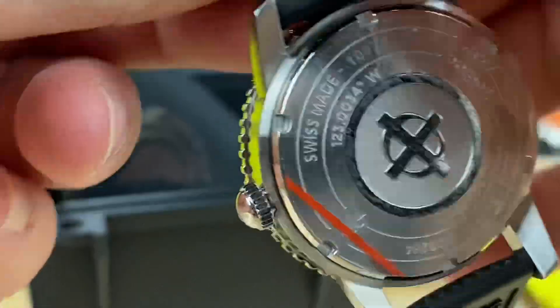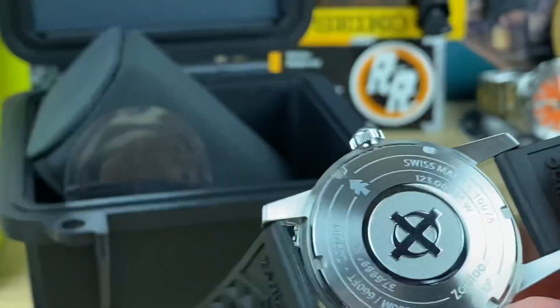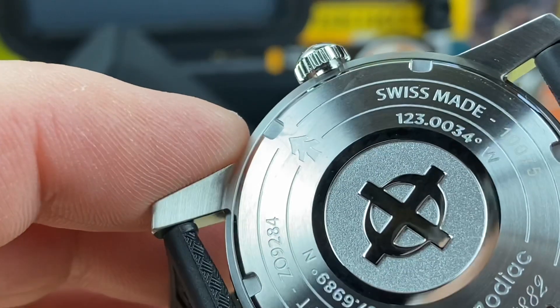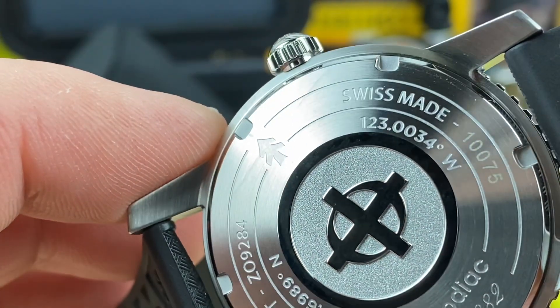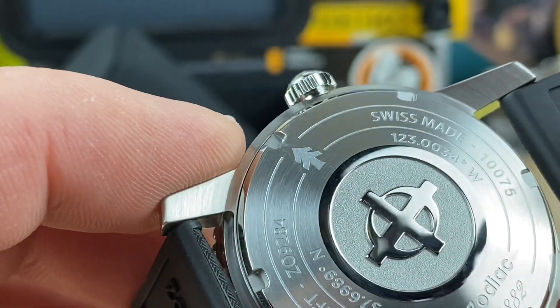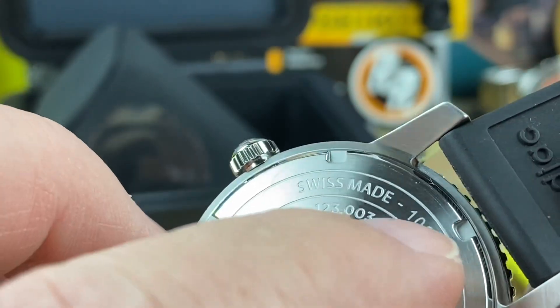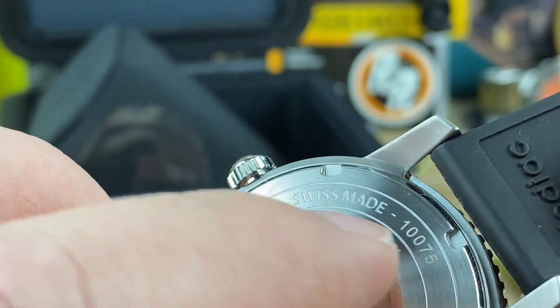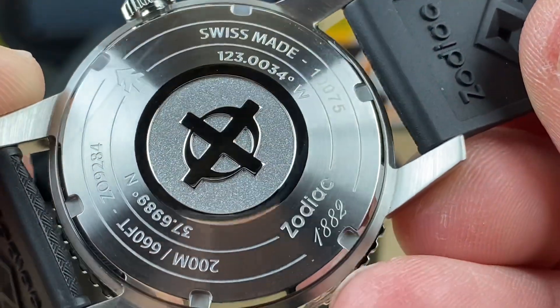Let's see — is it actually numbered? There supposedly are only 82 of these but I don't see a 'whatever number of 82.' I see 10075, so maybe it's number 75 of the series. Maybe — I don't know.